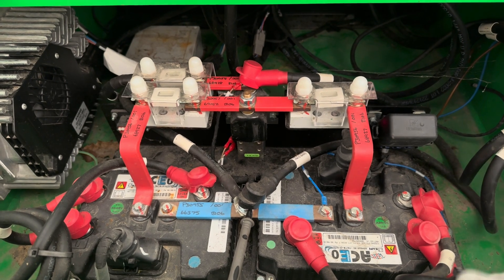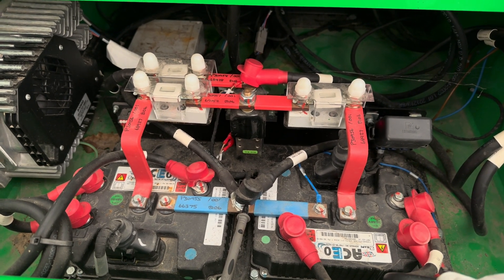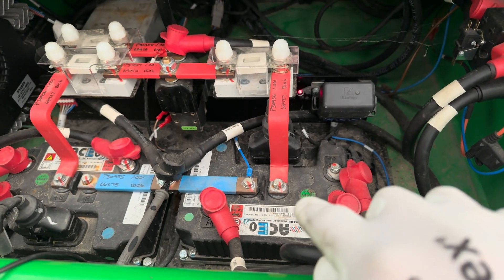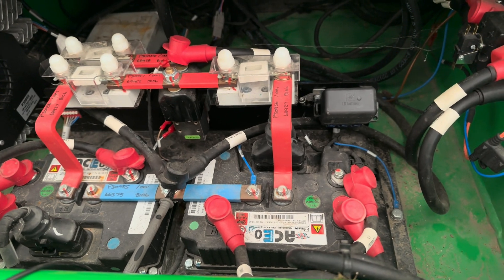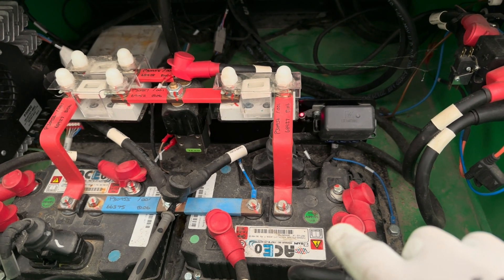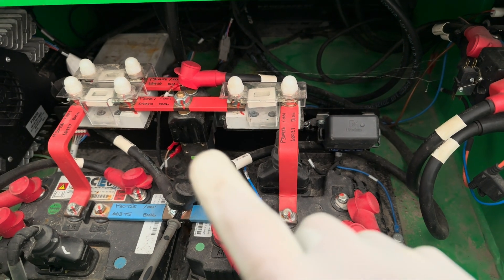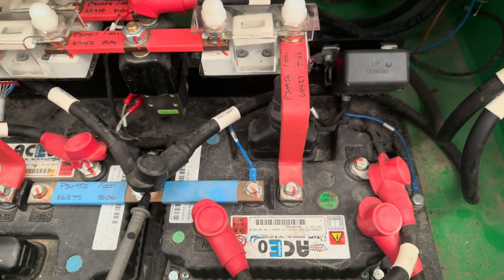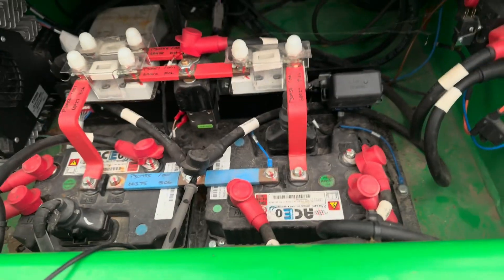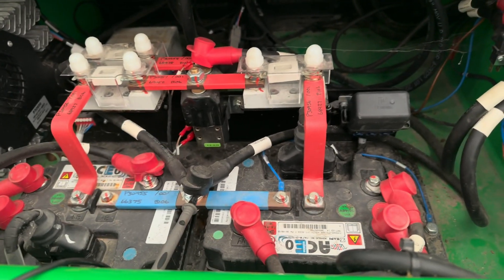The error codes suggest the master is waiting for the node and not getting anything — potentially from the slave. At the same time it's suggesting issues with the phases. The flash code suggests a problem with the master, but maybe the master isn't trying because the slave controller is off, and the contactor is open so there's no power going in. I think the best way now is to open the front of the machine and check what the pump controller is doing.